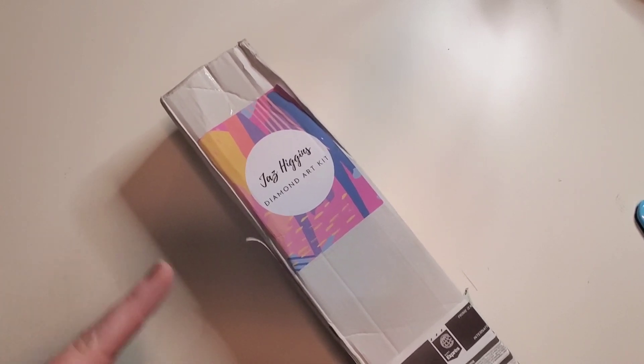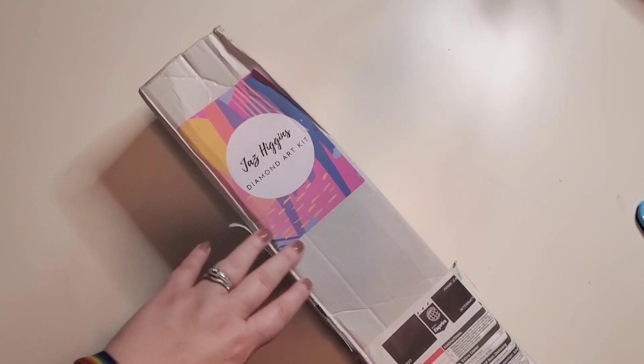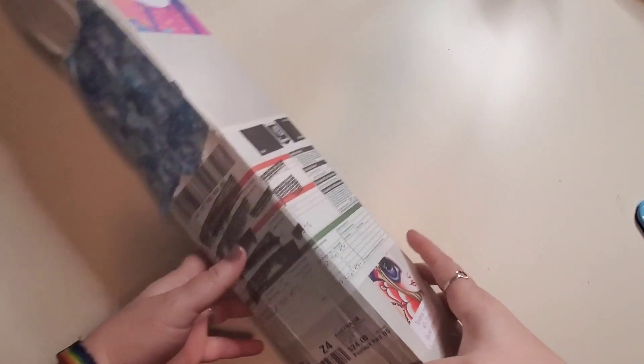This beautiful kit came to us from none other than Jazz Higgins. If you guys didn't see my first Jazz Higgins unboxing, I did Alice and Absalom for Alice in Winter Wonderland - I will make sure to leave that up in the eye. Today this canvas is Rainbow Fairy and she is going to be a 40 by 55. Let's get into it.